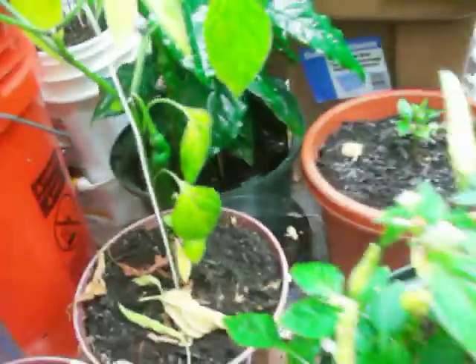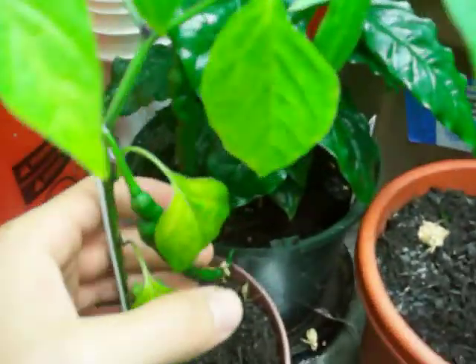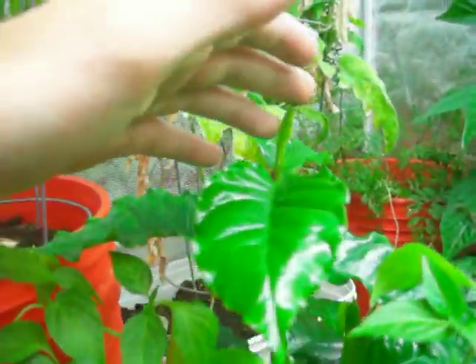I didn't think they would because they're hybrid, but at least from what I've been told. Here's this pepper plant right here — it's got these on it. Here's my coffee plant, which gets up to here.